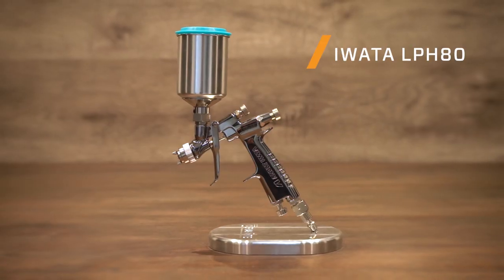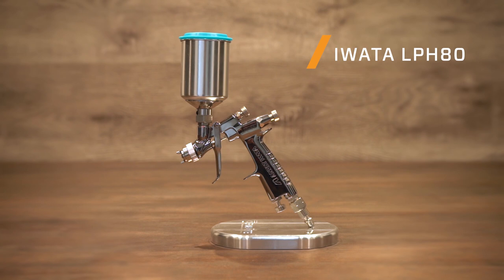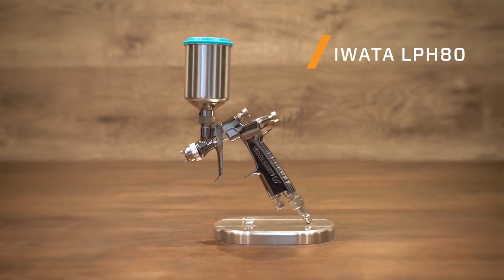Welcome. I'm Jason with Cerakote. Today we're going to talk about the Iwata LPH-80 and general spray gun settings. The Iwata LPH-80 is the preferred gun for Cerakote and is used exclusively by our training department.